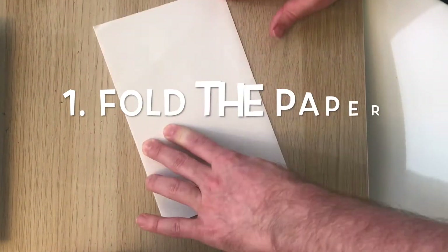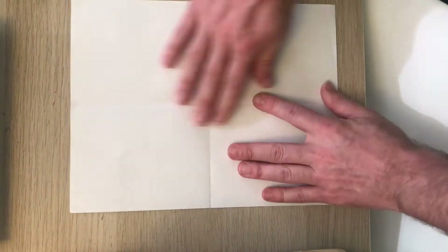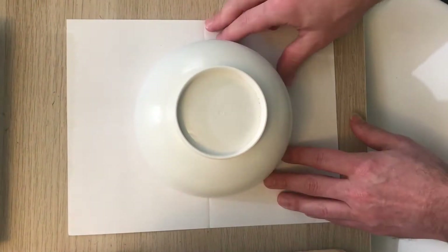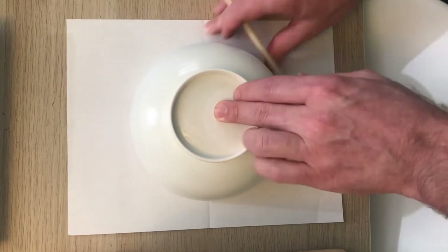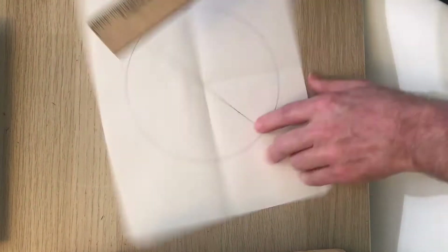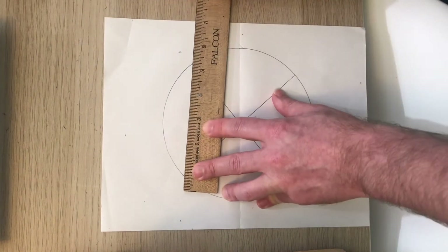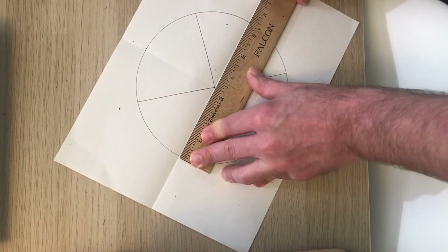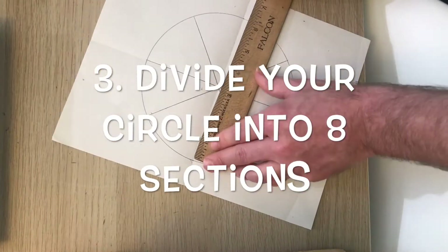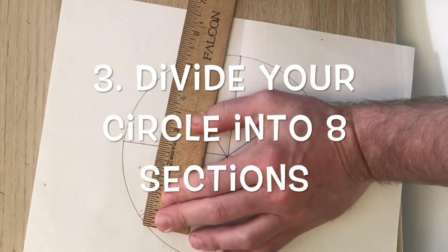Okay, let's get started. The first thing we need to do is find the center of our paper. To do that, we're going to fold it hamburger style and hot dog style, so we have four equal sections. Next, you're going to take your circular shape and put it as best you can right in the middle of your paper. I used a bowl and just try to eyeball it to make sure that it's in the center. Once you've done that, you can start to make spokes. You should have something that kind of looks like a pizza.